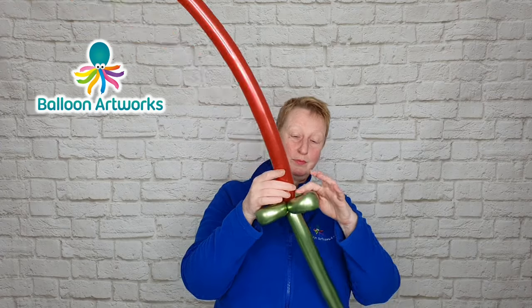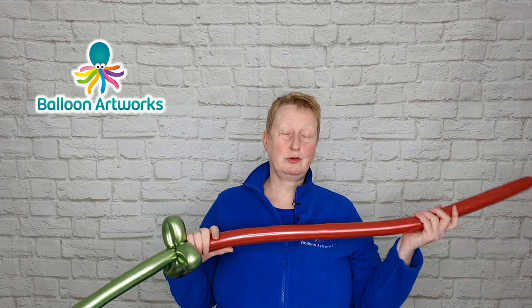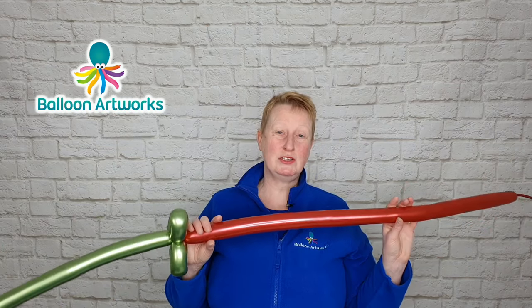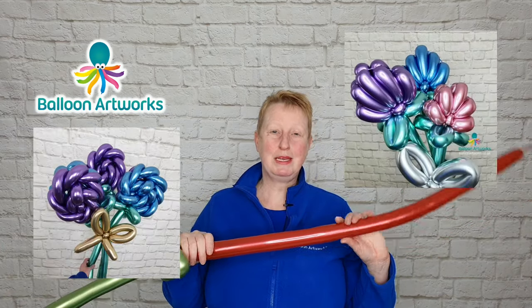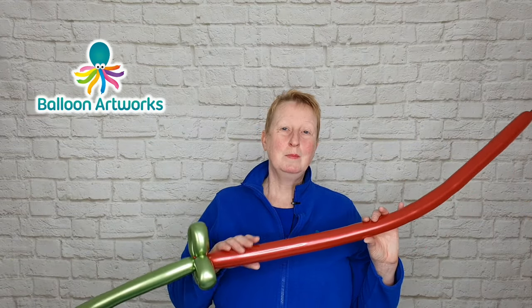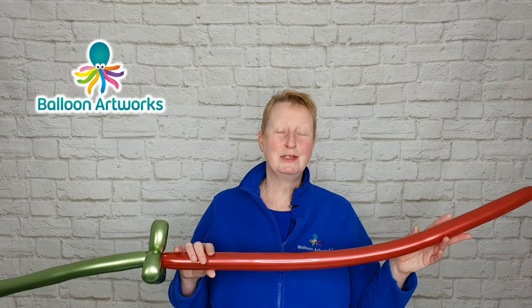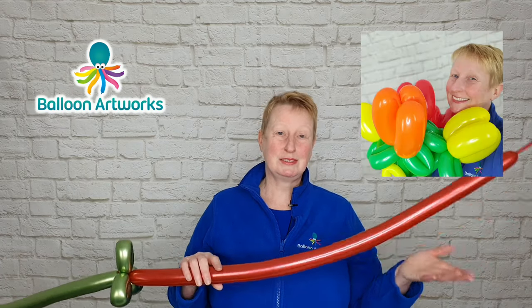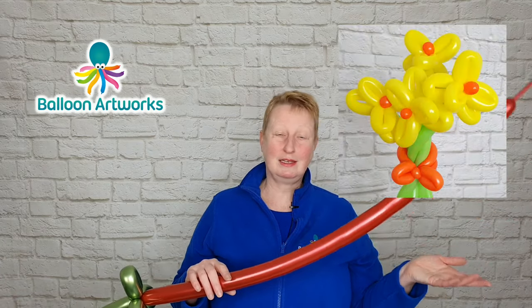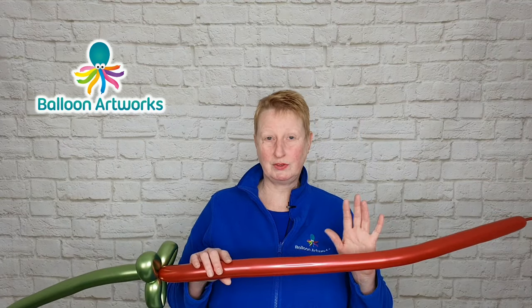The thing about the chrome finishes or the reflex finishes is they are a little bit stiffer to work with. So if you're brand new to balloon twisting, you might want to try a balloon with a different finish. I would recommend you start with the fashion colors — the standard reds, the standard lime green, that sort of thing. If you're new to twisting I would avoid the chromes, the reflexes, the metallic finishes, and the pearl finishes, because they just are that little bit stiffer and trickier if you're just starting out.